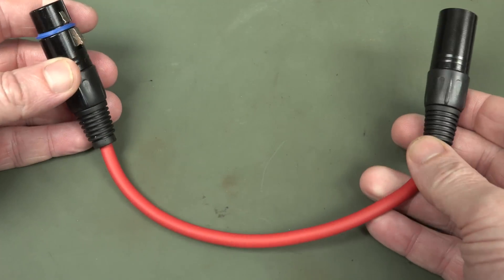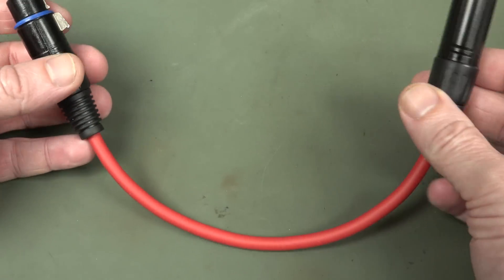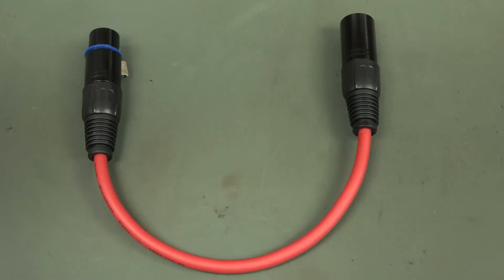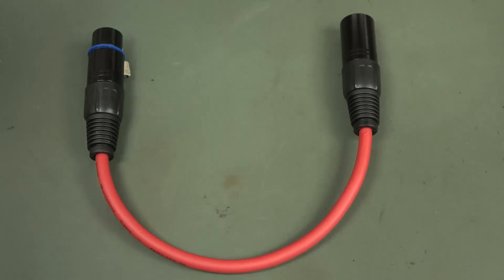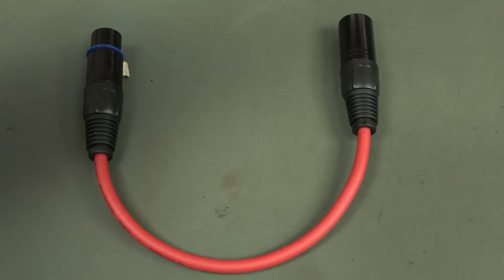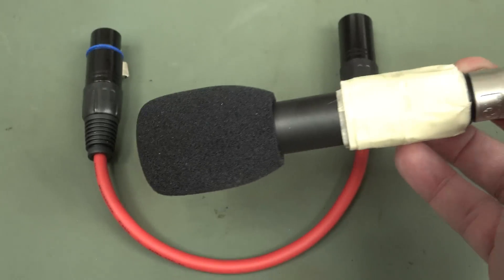Hi, just a quick second channel video. Take a look at this microphone cable that I've got for my camera. I'll actually take it off here. My Rode M1 - no, it's the M5. Anyway, there's the mic I'm actually recording this with now.